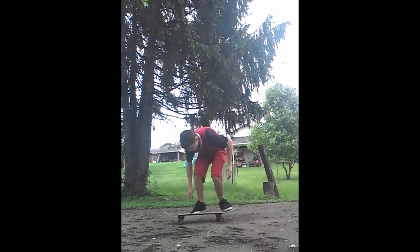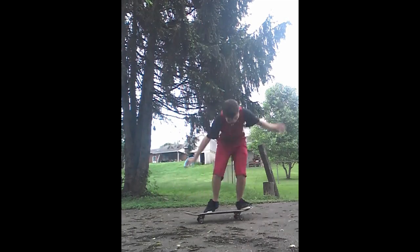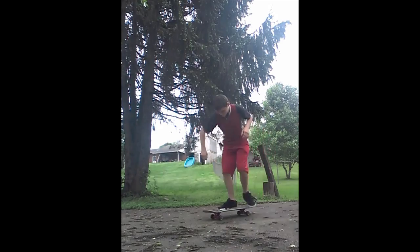Thanks a lot for sending your video — I really appreciate you making this and putting all this work into it. So your Ollie looks good, got it leveled out, looked fine. Shove-it looks fine too.